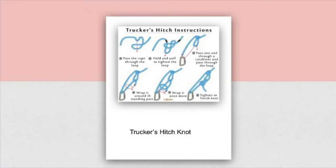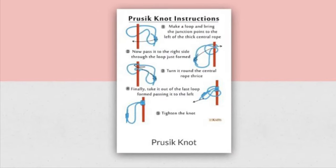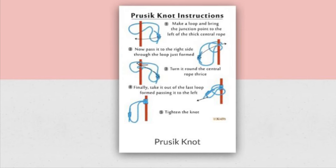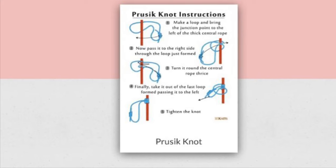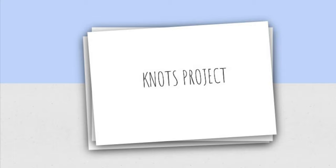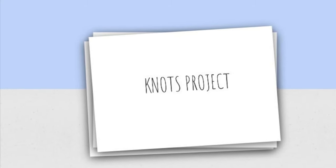The truckers hitch knot is one of the strongest knots and can be used for drapes or moving heavy scenery. The prusik knot is another knot that can be used when balancing out weights. Thank you so much for watching — I hope you enjoyed it!